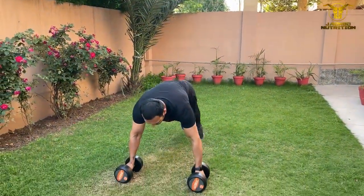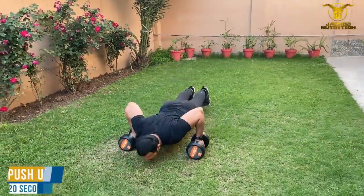We're going to start off with chest. We're going to do push-ups — go down, hold the weight, all the way down.